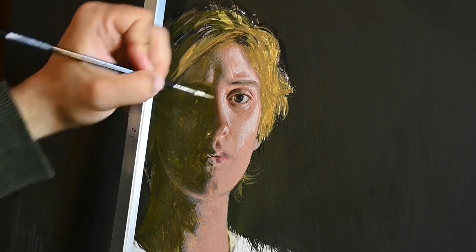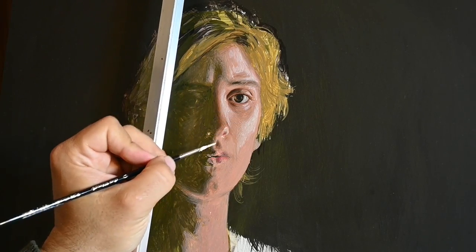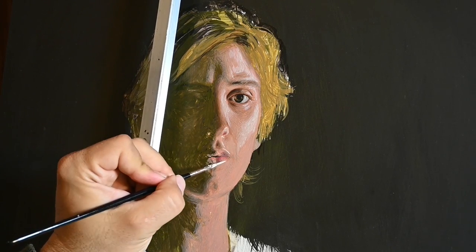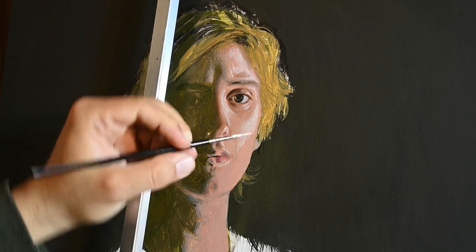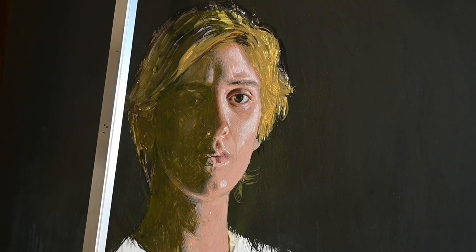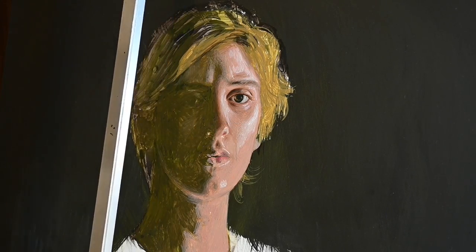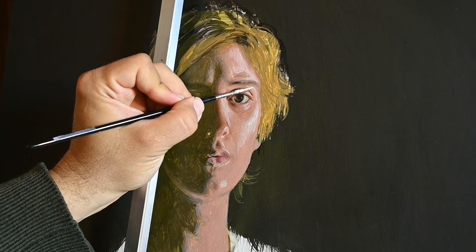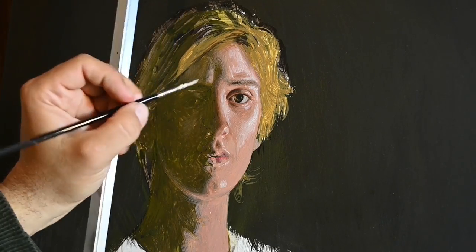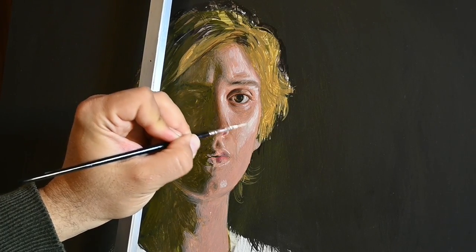I explain this further and in detail on my course in realistic portrait painting on Udemy — I will have a link below. It's a long course on how to paint realistically with tempera, or it can be applied for acrylics. I follow the Renaissance painter Botticelli there and his technique, and I talk a lot about how to acquire seeing shapes and how to paint realistically a beautiful painting of a face.